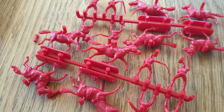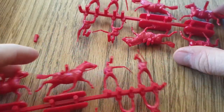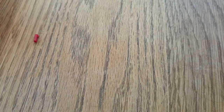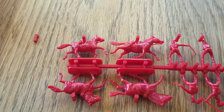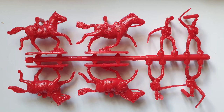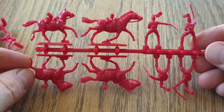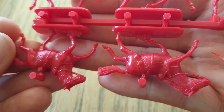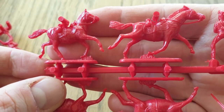These HAT dragoons come in super bright red plastic again. You get three sprues all the same — four horses and four riders per sprue — so 12 completed figures in total. The detail looks nice enough.